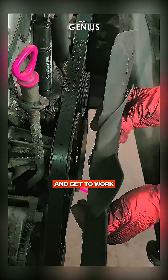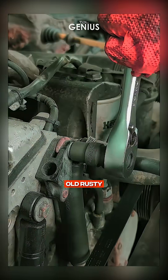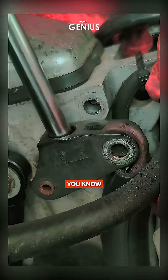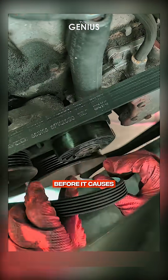Let's roll up our sleeves and get to work. So here we are, staring at this old rusty tensioner pulley. It's clearly past its prime, and if you've ever heard that squealing noise under the hood, you know what I'm talking about. Time to fix it before it causes bigger problems.